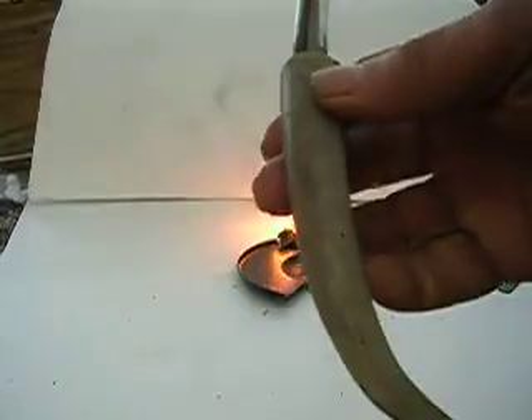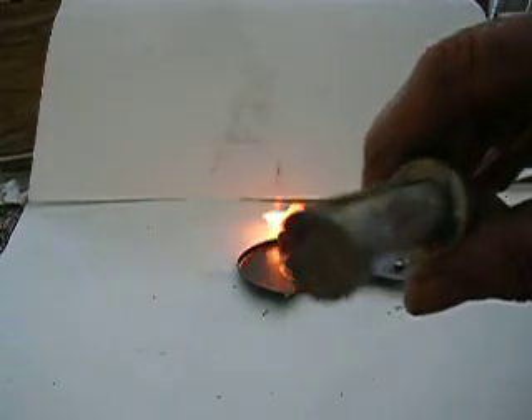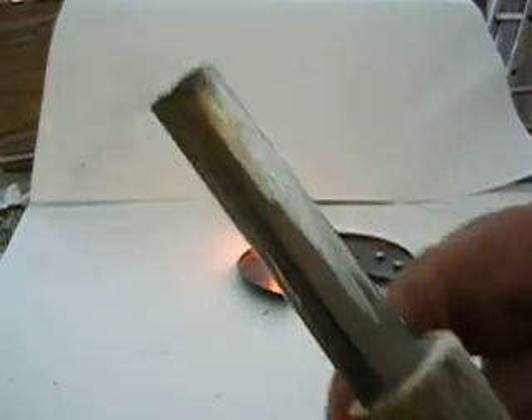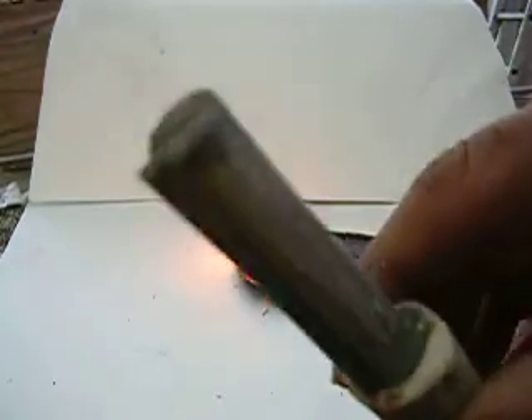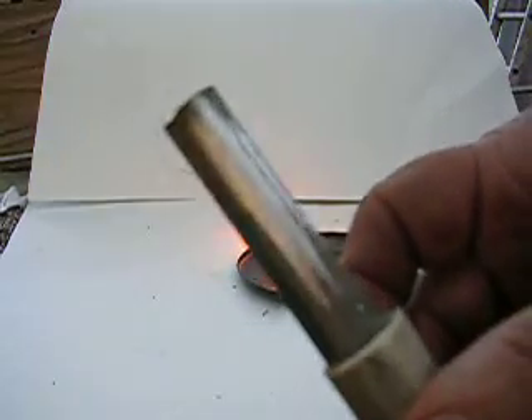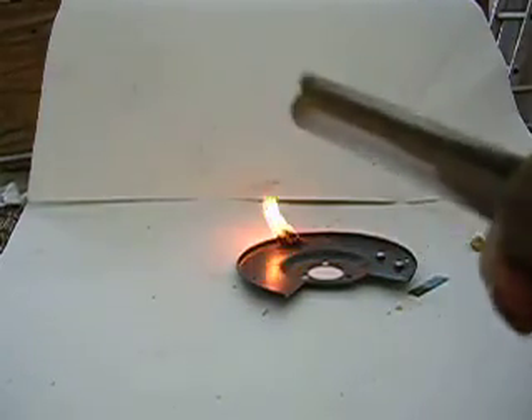That'll get you a good fire going out there in the wilderness. Even when it's wet, you can still get a fire going. Don't have to have any matches — your matches will be wet anyway. Your butane lighter won't light if it's cold. That's a surefire way to make a fire now, just that little piece of magnesium and that flint.